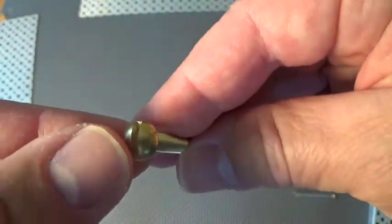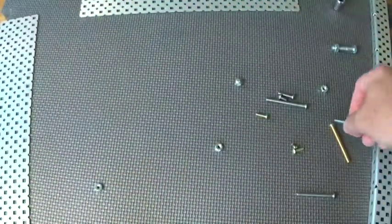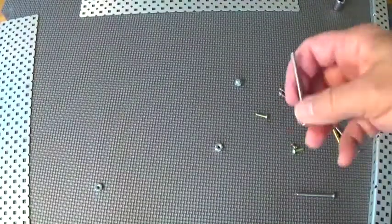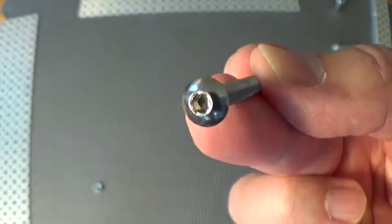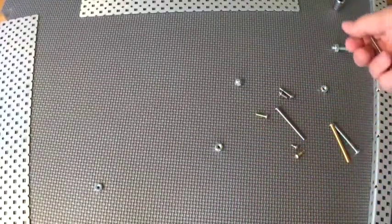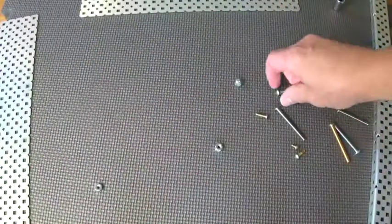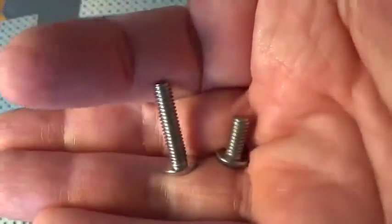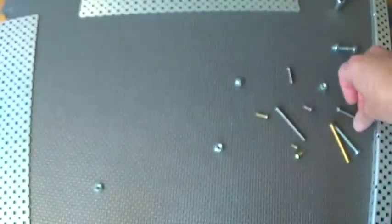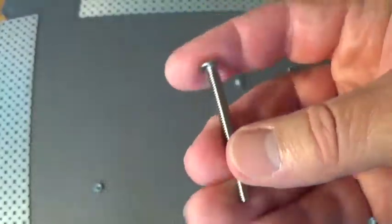This is called a slotted head. There are other types that are a Phillips head. Most of what kids use looks like this — it's a hex head. Most of the time you'll be using screws that are about an inch, or a quarter inch or something like that for assembly. The only reason you might use a long screw is for special applications.